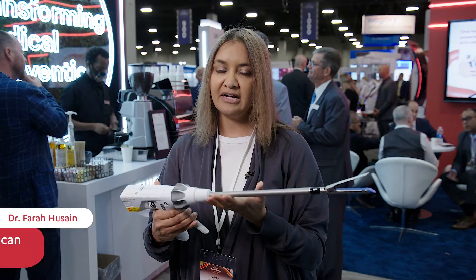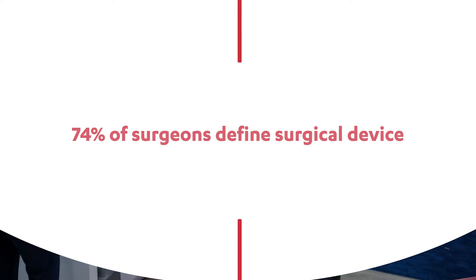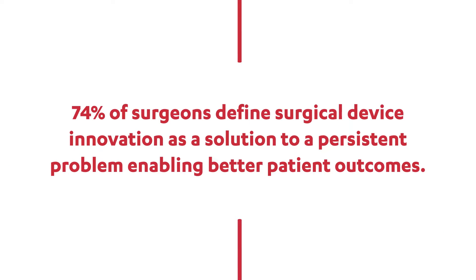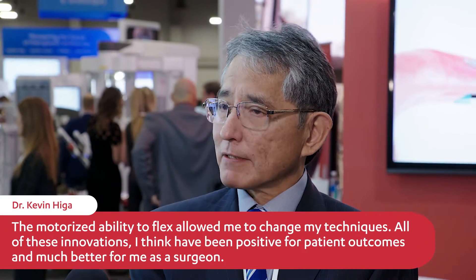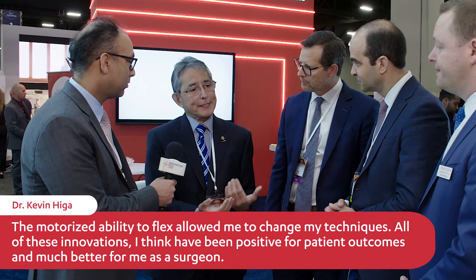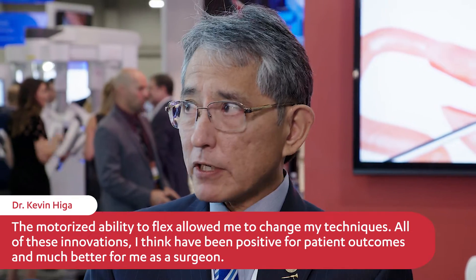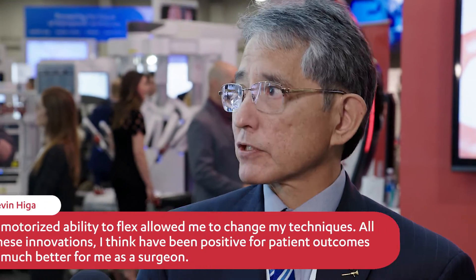We want to make sure it looks great too — there's no cracking, no cirrhosis, there's good tissue feedback, and also the reliability of the device. It's compact enough that for a small hand you can still use the stapler really comfortably. Now the motorized ability to flex has allowed me to change my techniques, so all of these innovations have been positive for patient outcomes and much better for me as a surgeon.